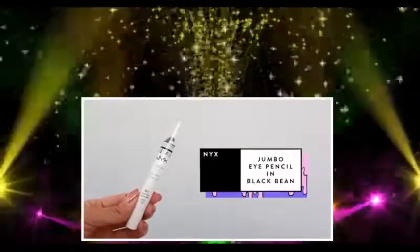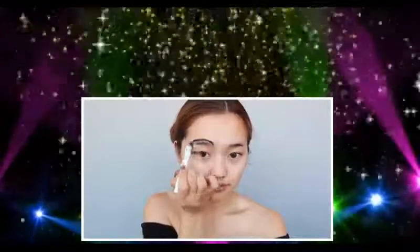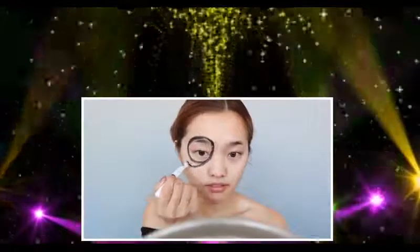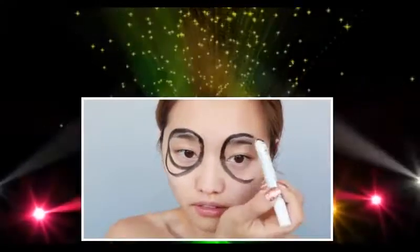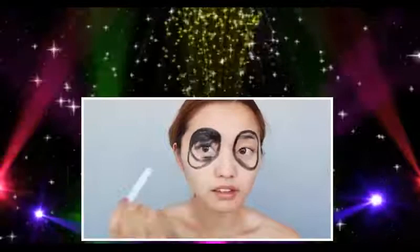Grabbing Nyx's Jumbo Eye Pencil in Black Bean, I'm going to start drawing in a circular shape around my eyes. I'm going to take my time with this because I want to be as careful and precise as I can. Once you have that circle down, draw a little extension on the end because panda eyes tend to have that little droop. Then replicate that onto the other eye, and once you have two circular shapes, start coloring it all in.